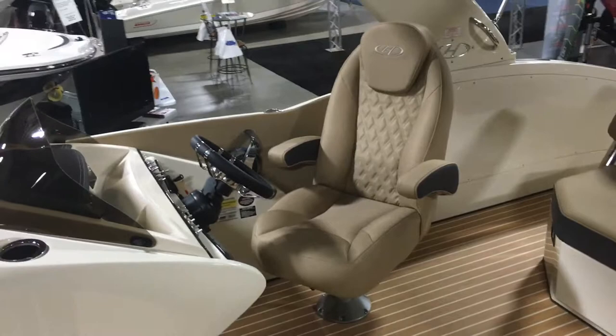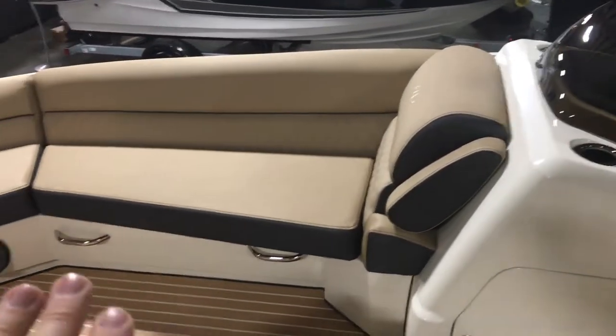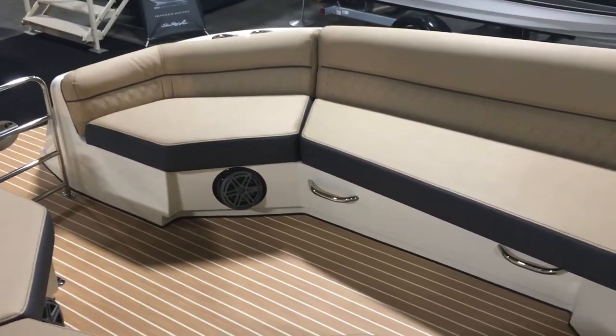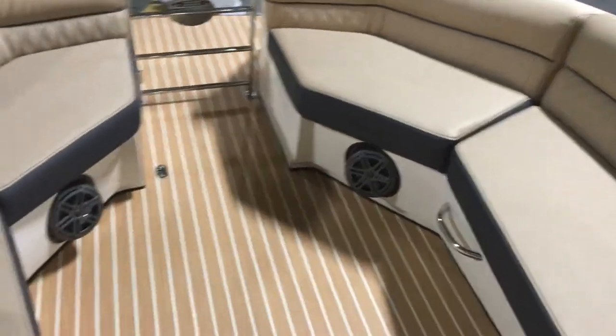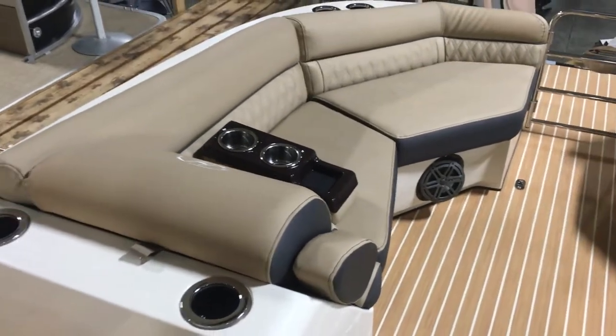Take a look at that high-back helm seat as we come around. Storage up under. You've got your fiberglass — this boat is, like I said, it is going to be unique to any of the pontoons that you're looking at. And there's a great looking interior.